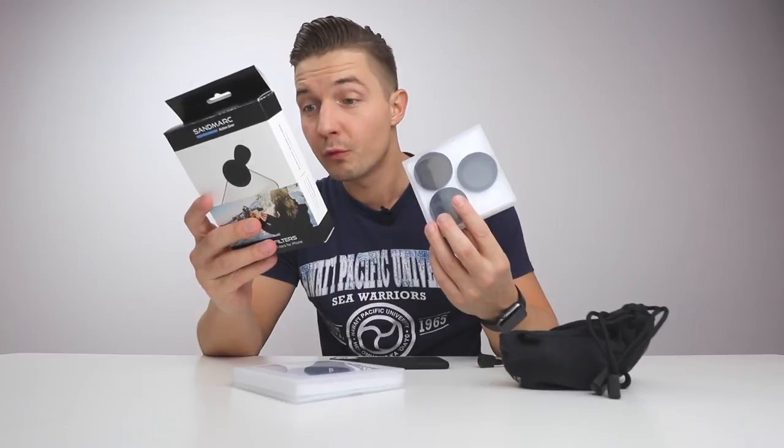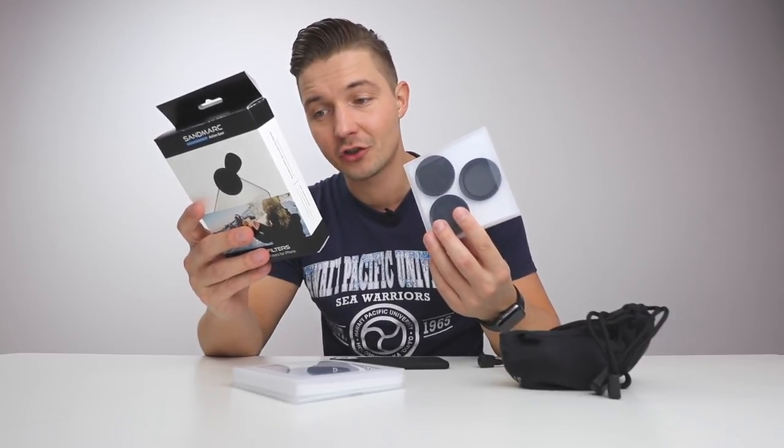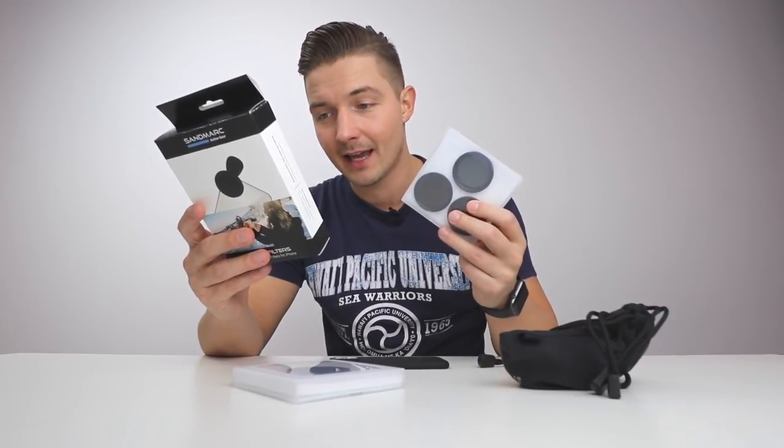This is a drama filter and this is an escape filter. Now what these do: take dynamic landscape photos, add motion blur to subjects or water, reduce exposure during bright daylight and shooting. They're ND4, ND8 and ND16 filters with a clip-on mount.